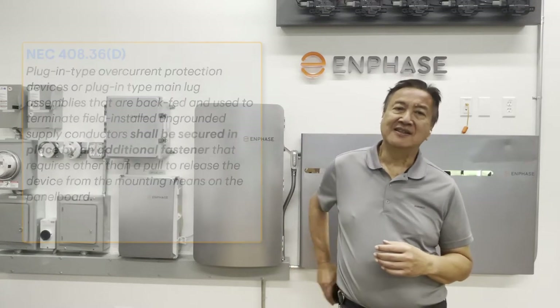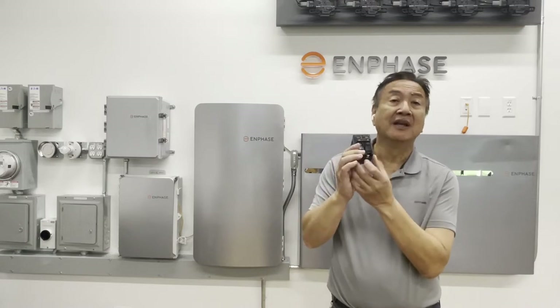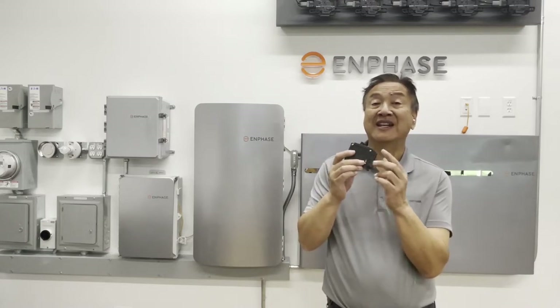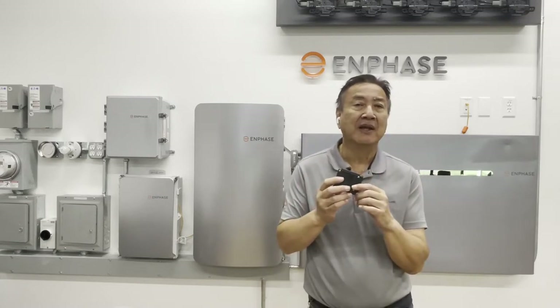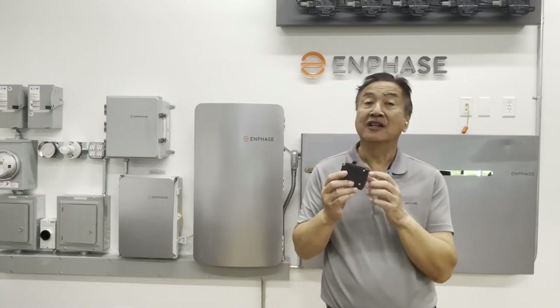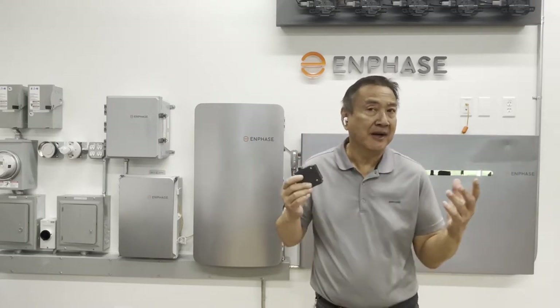What this tells us is that plug-in type circuit breakers, like the one I'm holding here, if installed where there is power that is being back-fed through the breaker going back onto the bus, must have a fastener to secure the breaker.